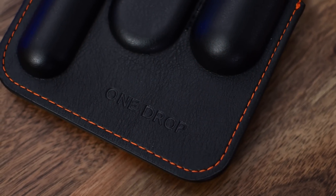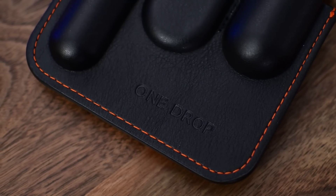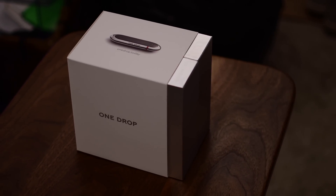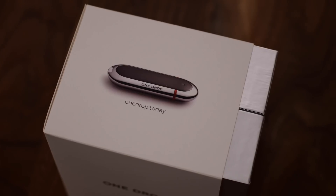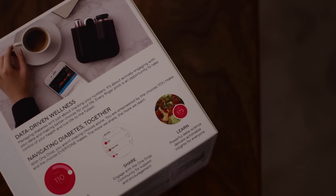Hello everyone. It is Andrew here from MAO Magic with the One Drop Glucose Meter. I love glucose meters — there are so many different ones out there on the market. And when it's something that you kind of have to live with every day, being a diabetic, it's definitely something you should put some thought into. This one is a little bit unique and very interesting.